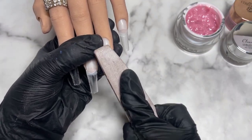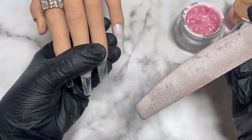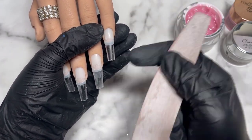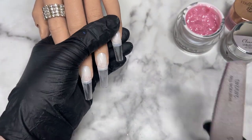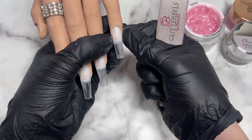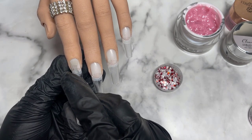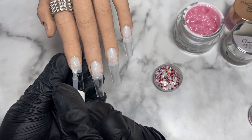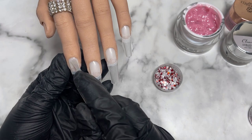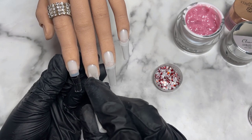I've got two builder gels today: a clear and a very nice pinky nude which I love so much. I actually used that to build up my nails a few weeks ago and it stayed on for four weeks. I'm a newbie to builder gels, so if there's anything I'm doing wrong or any tips and tricks you can recommend, please let me know in the comments — I would absolutely love to read them and get better at building up nails.